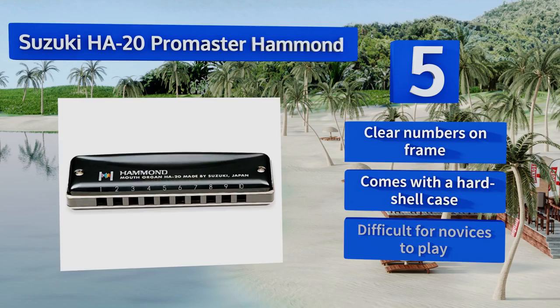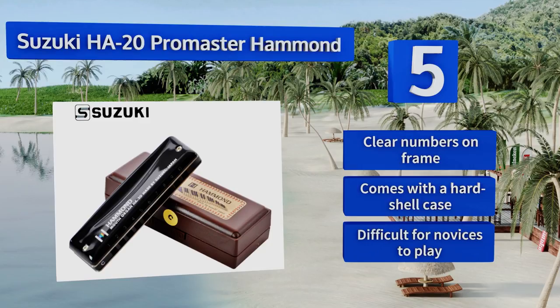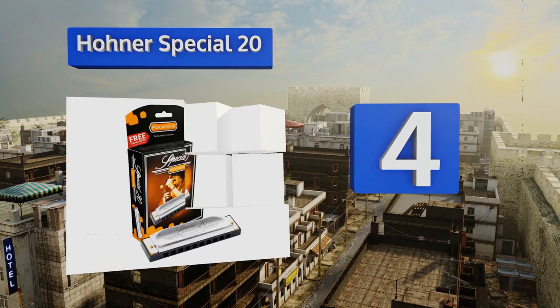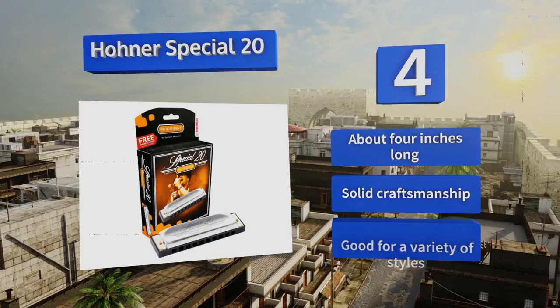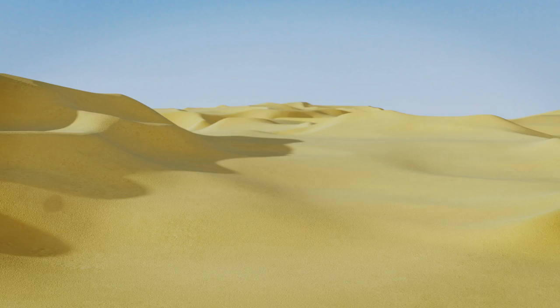Halfway up our list at number four, frequently recommended by experts as a good starter model, the Hohner Special 20 achieves a great balance between ease of play and richness of sound. It features a durable plastic comb that slides well and resists moisture. It's about four inches long and made with solid craftsmanship. It's good for a variety of styles.